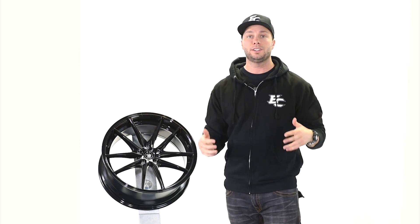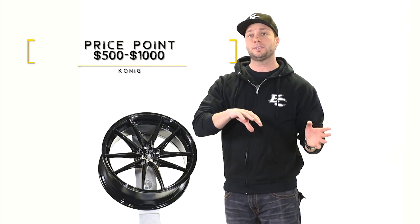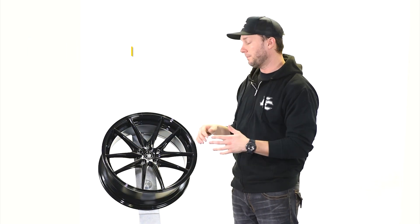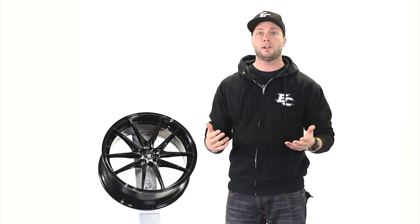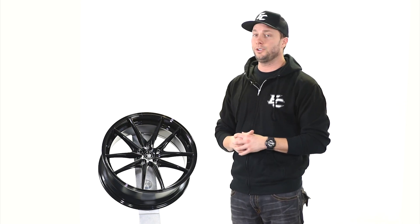Another cool thing about Koenig is they always have a really awesome price point. You're looking at a little over $500 up to over a thousand depending on the size and finish — a pretty moderate price point to get you into a dope wheel without spending a ton of money.